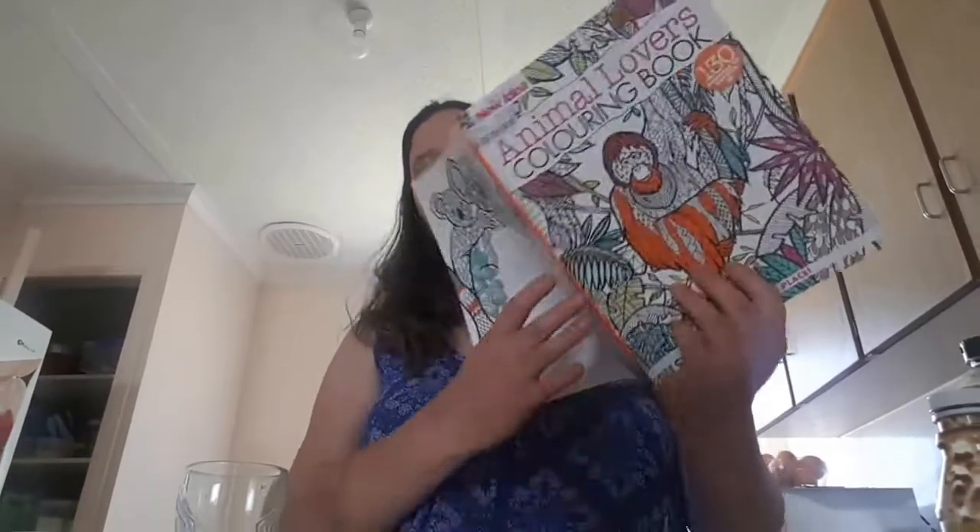Hi, this is Tuesdays Blog. I am going to do the free market challenge food edition. It's where you have a coloring book — I've just got an animals coloring book. You pick out a page to color in. I'll pick a page and I'll do the bats.